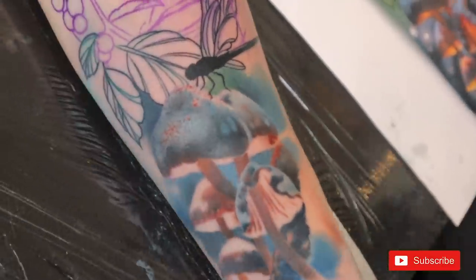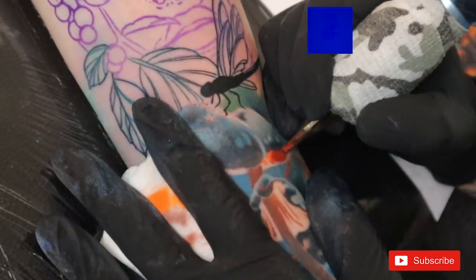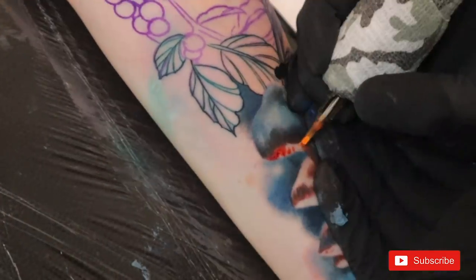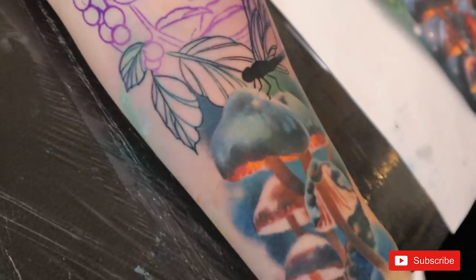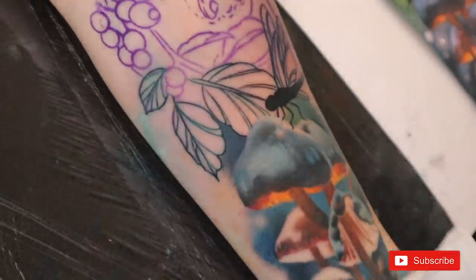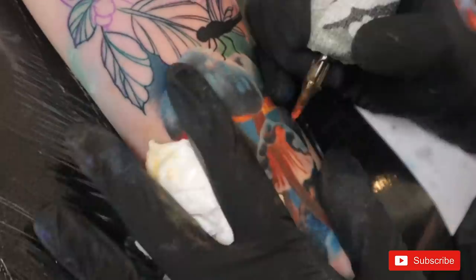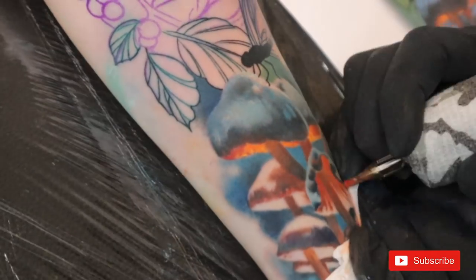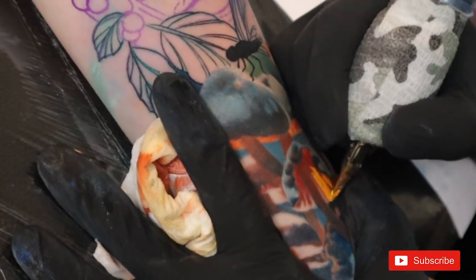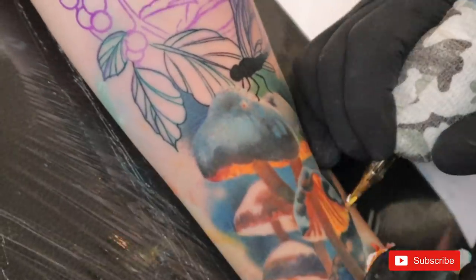For the down part of the tattoo, I'll be using a nice dark blue which I'll adjust throughout the process to achieve the different values I'm searching for. The interesting part of this tattoo is that — like I mentioned — I didn't use any black to achieve a darker value or more contrast. The only place I used black was to fill the dragonfly. I made it intentionally because I wanted to create a stronger focus on that part of the project, as it was very important to my client.